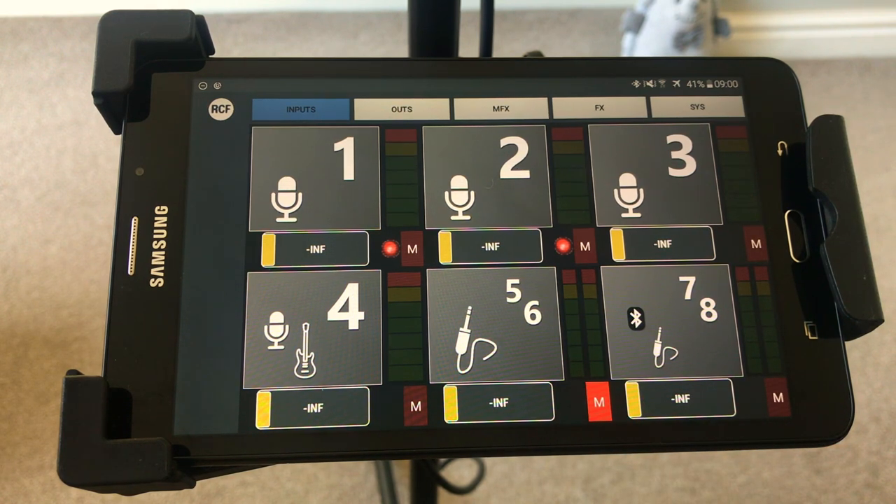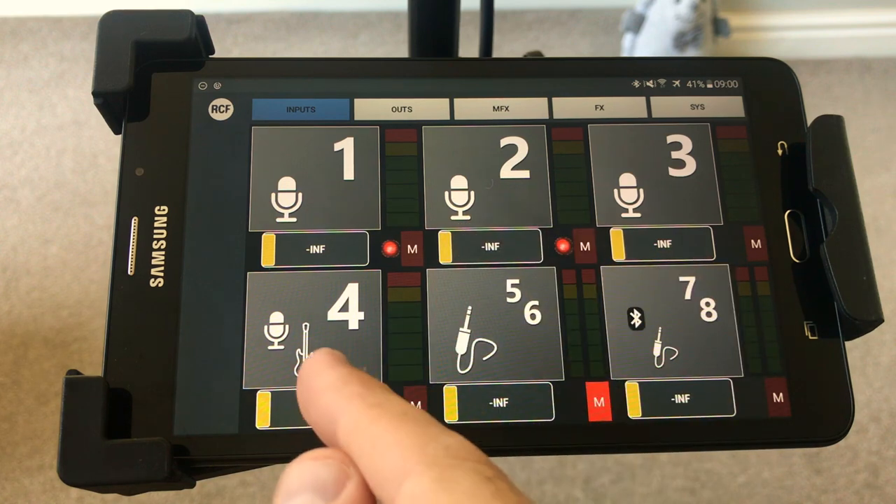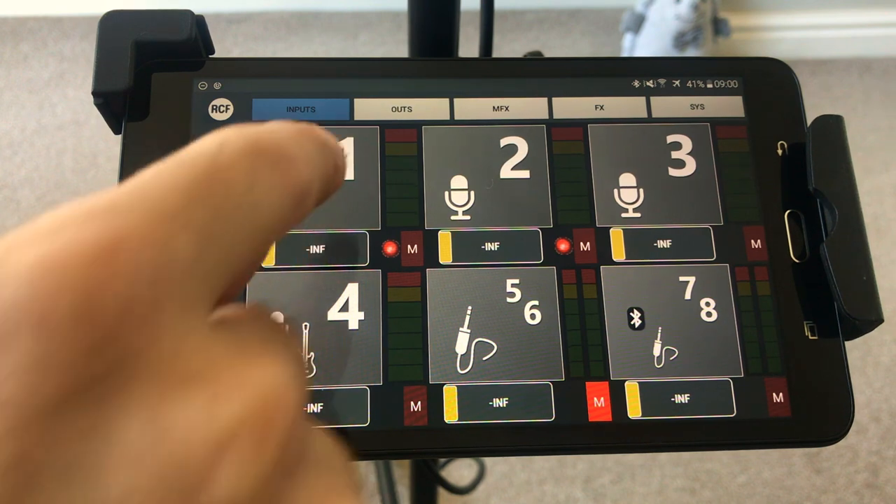This is the home page of the app. Channels one, two, three, and four are XLR jack combos. Channel five and six is a stereo jack input. Channel seven and eight is an RCA and Bluetooth input. So whatever you prefer to use — it's got the RCA inputs but it also controls the Bluetooth volume.